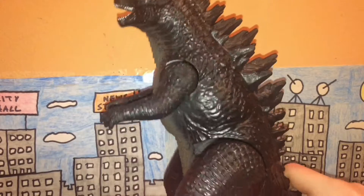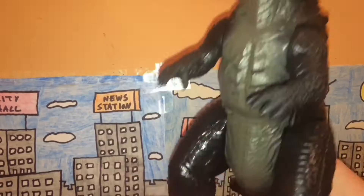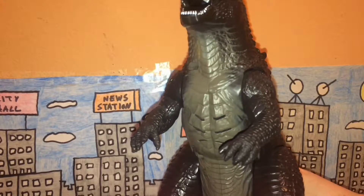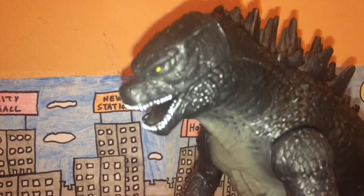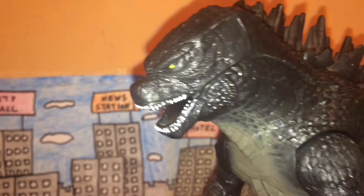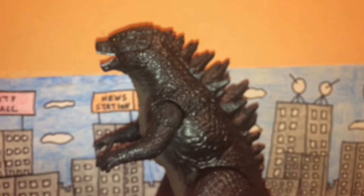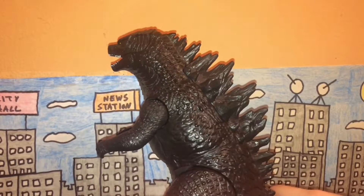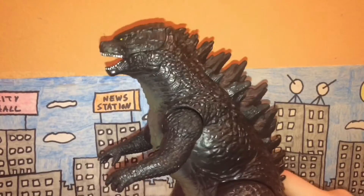The paint job is really really nice. He has his traditional charcoal gray or black color on the body, and the belly is a light brown-gray color which looks great. The eyes are yellow which looks really cool, the teeth are individually painted which looks okay, and the dorsal plates are nicely colored. A large portion of the figure is charcoal gray, which is accurate.